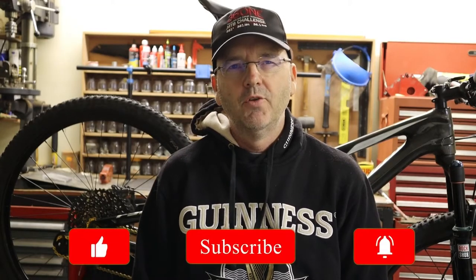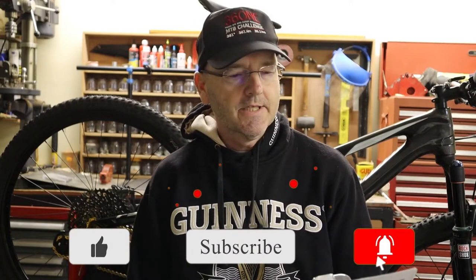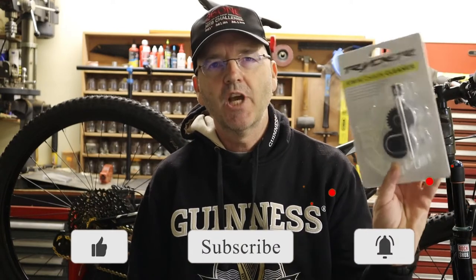Hey guys, welcome to the channel, and if you're new, please consider subscribing. Today we're going to be having a look at some of these chain cleaners — they make life a lot easier when you actually have to clean your chain after every ride. So let's do this thing.